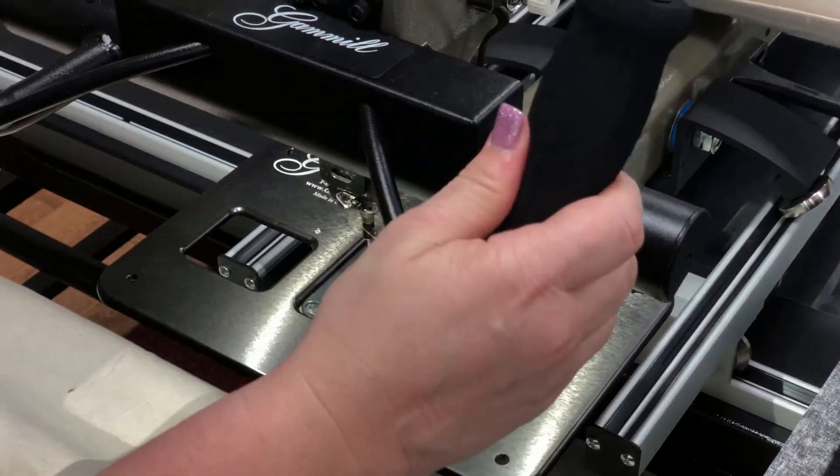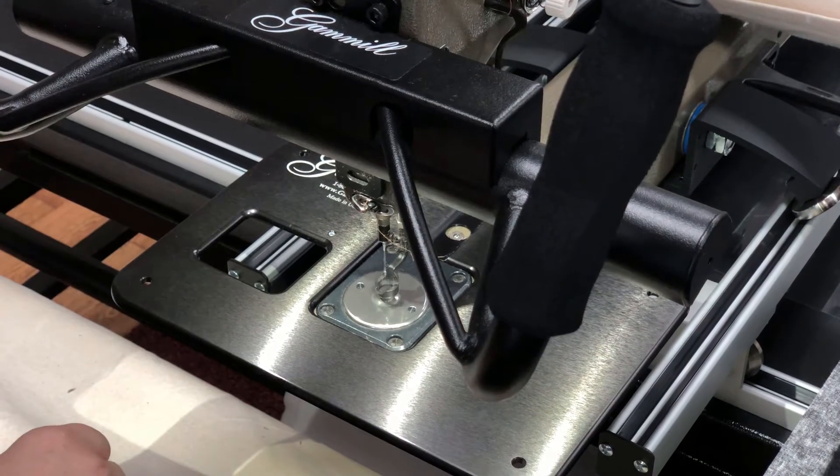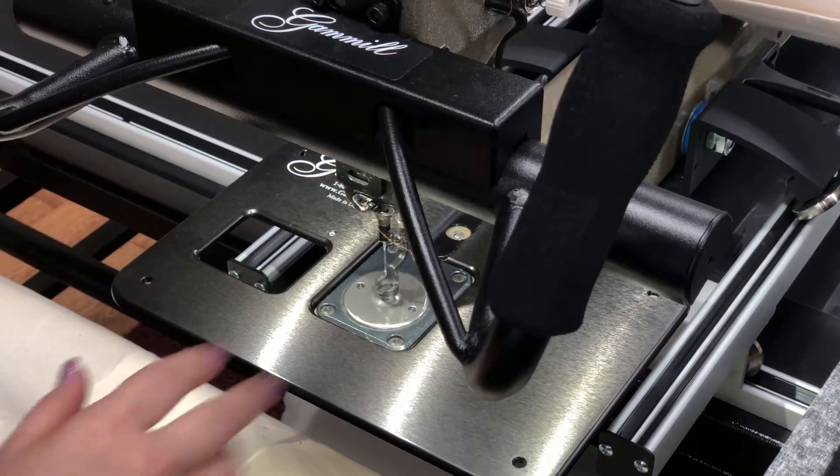If you do want to keep the machine stiff while you're doing it, you can do the same thing on this one — horizontal and vertical lock so the machine doesn't move. Then unlock it after.